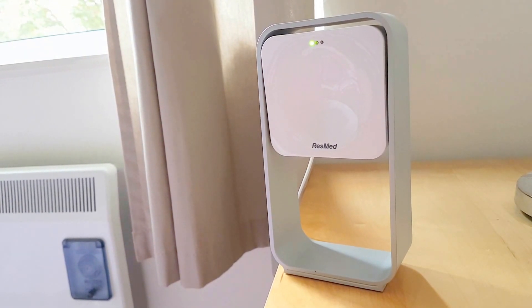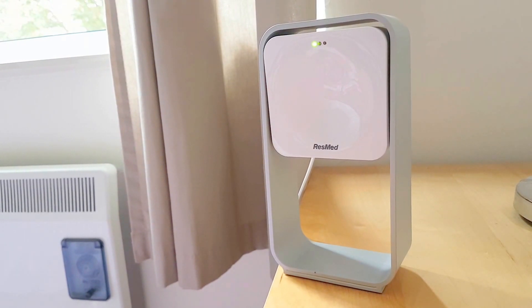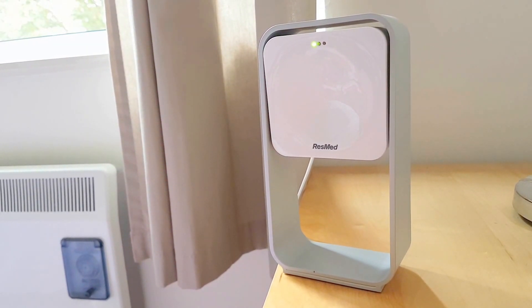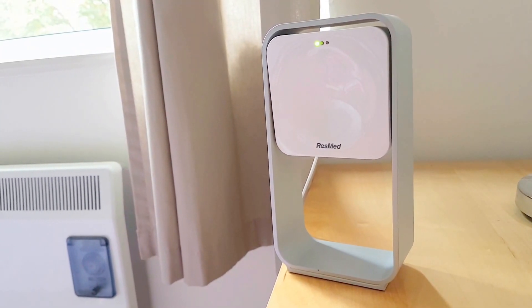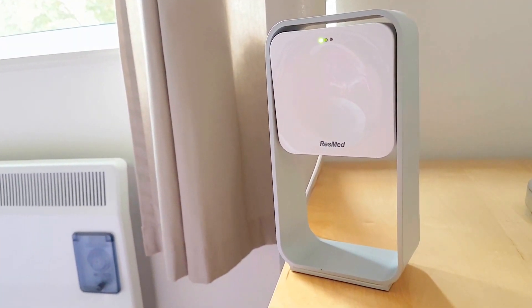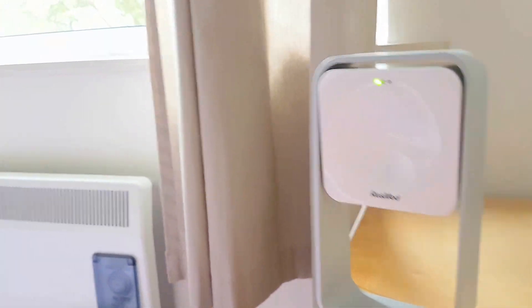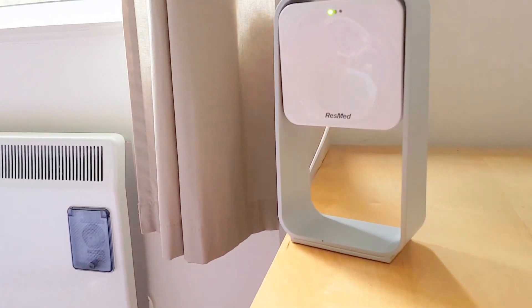It uses the movements of your body that it measures and calculates your different sleep phases, but also obviously your breathing rate. So what I've done to try and give you a demonstration of this is I've climbed into bed. It's the middle of the day, as you can see. You normally wouldn't be in bed at this time of day.